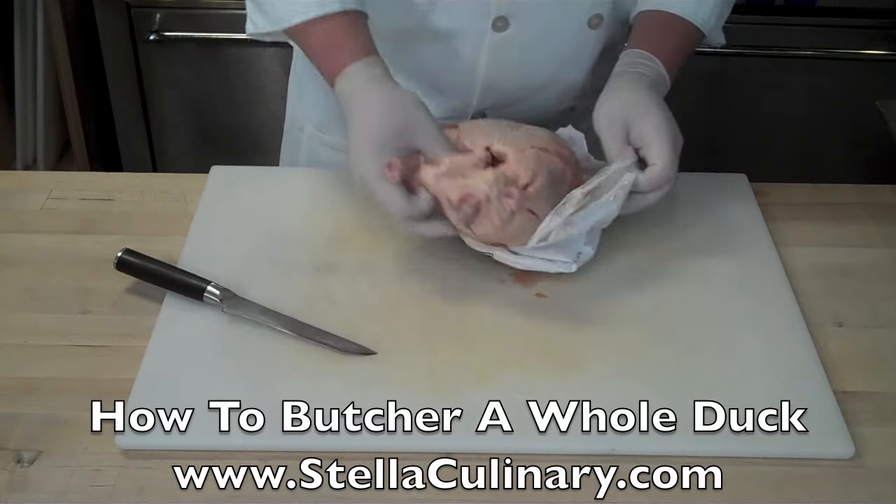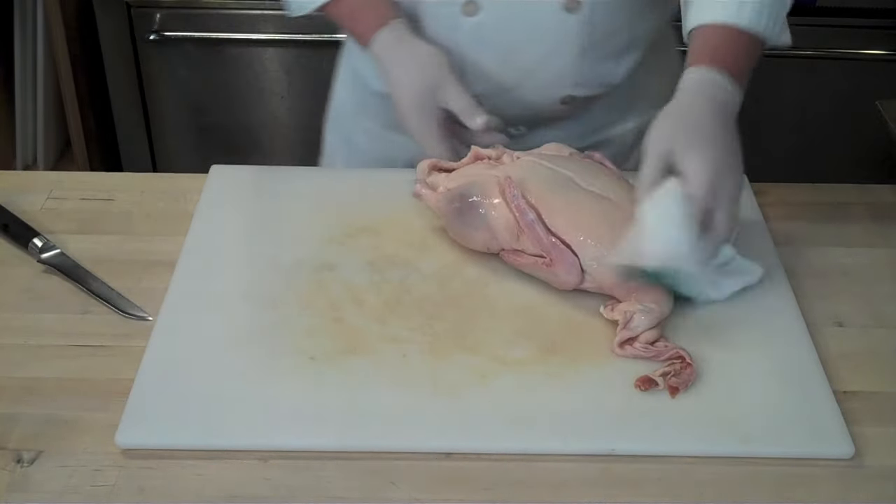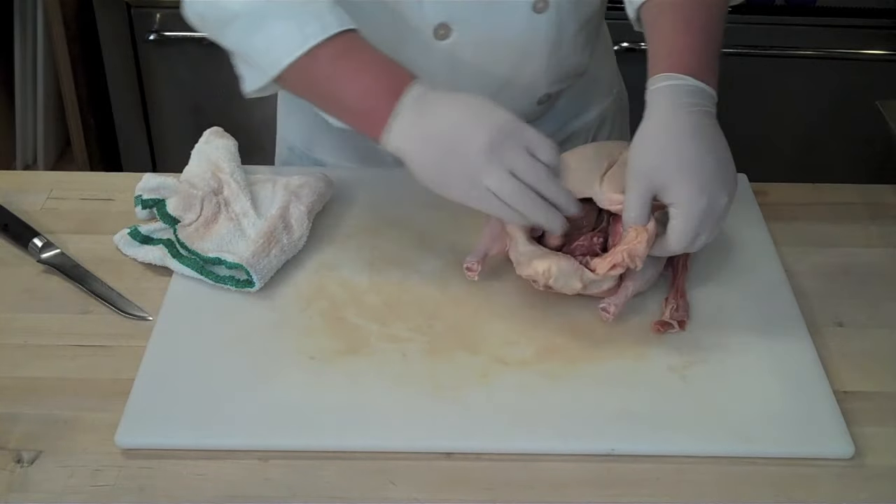When cutting your duck out of the package to butcher it, you want to make sure that you leave a nice little pocket. That's where some of the juices are going to collect, and it's going to keep your work surface a little bit cleaner.